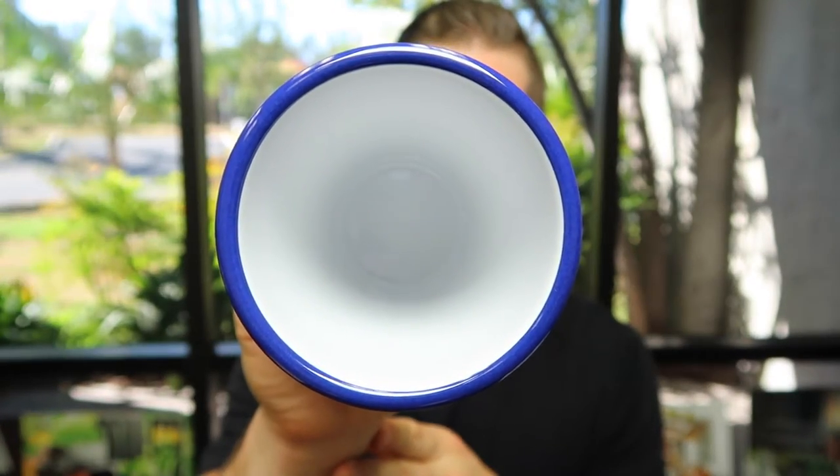As you can see, we have a nice blue rim on our enamelware. Traditionally, enamelware had either a blue rim or a red rim, and it was actually one of the first multicolored or technicolored patterns in kitchenware.